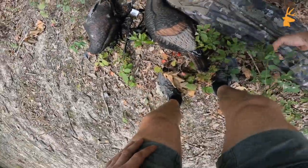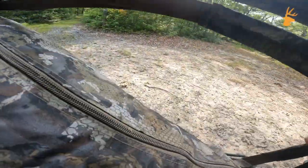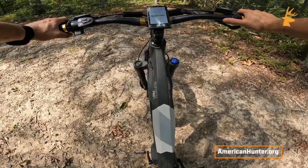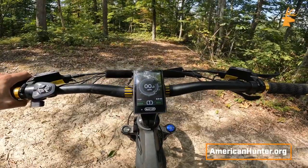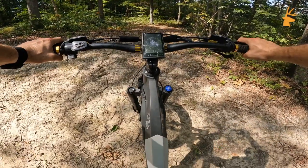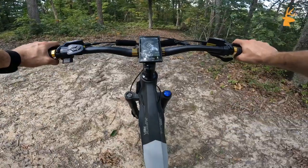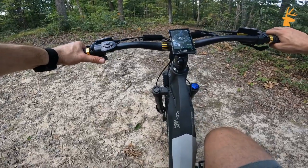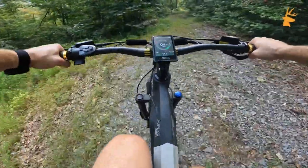We've got our Rig-em-Right XL ground blind over here and a couple decoys left over from the season. This blind is about 25 to 26 pounds, so let's get these tied down and see how this bad boy takes them up the hill. The first thing we're going to do is power this thing on — we're starting off in eco mode one. I'll leave it there for the first bit, but I know the kind of hill that's coming so you will see me switch into sport mode pretty quickly. You can pedal-start it like a regular bike, but if you're having trouble getting going on a hill you can just tap the lever. Keep in mind we've got about 26 pounds loaded on the back.